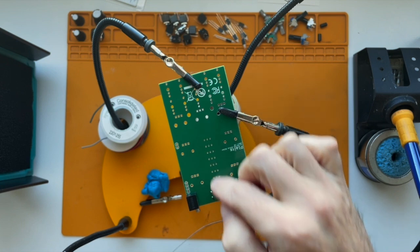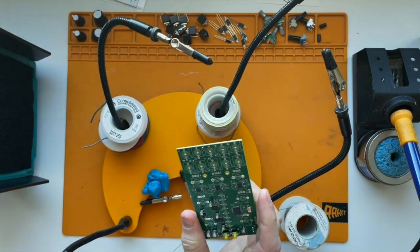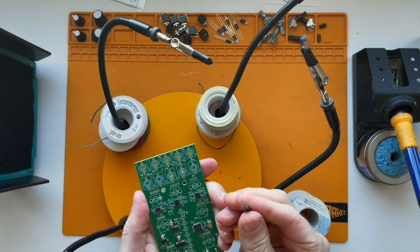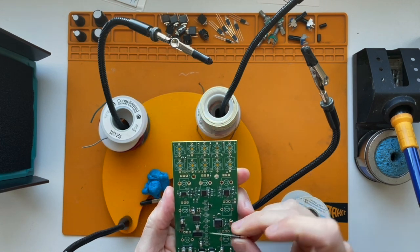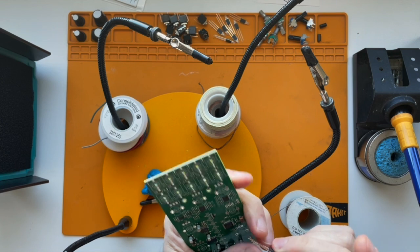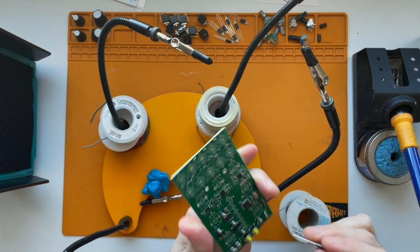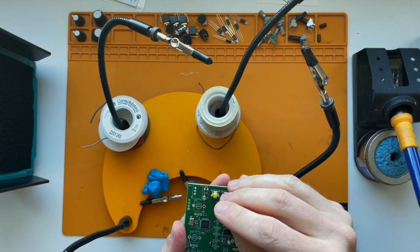Next thing we want to do is put in all of the LEDs. Right here is where they all go. These are three-leg LEDs and they have a standoff that goes around them. They also have a flat side, and the silkscreen on the PCB also has a flat side, so you just want to line that up.